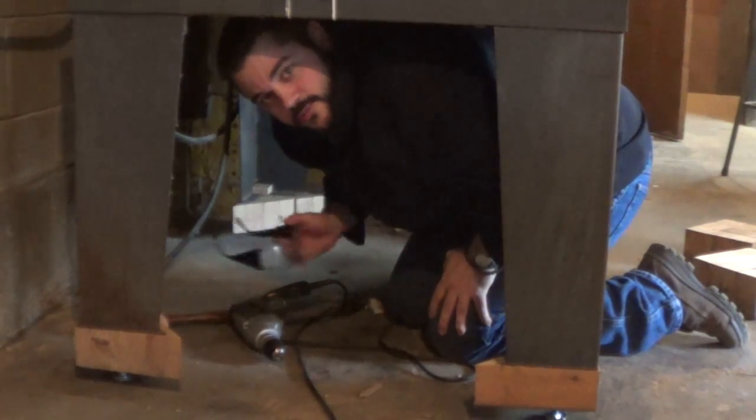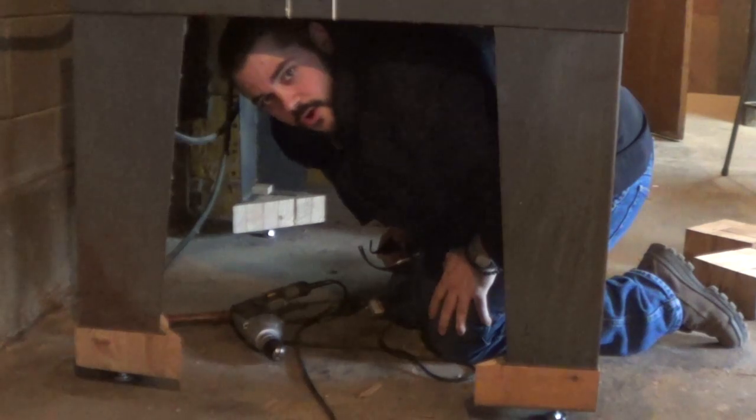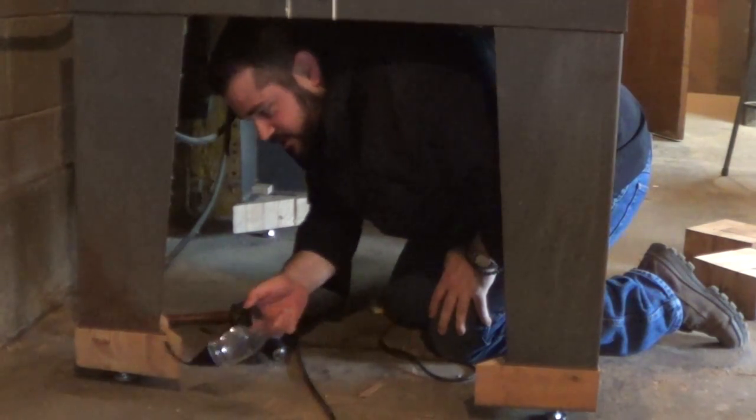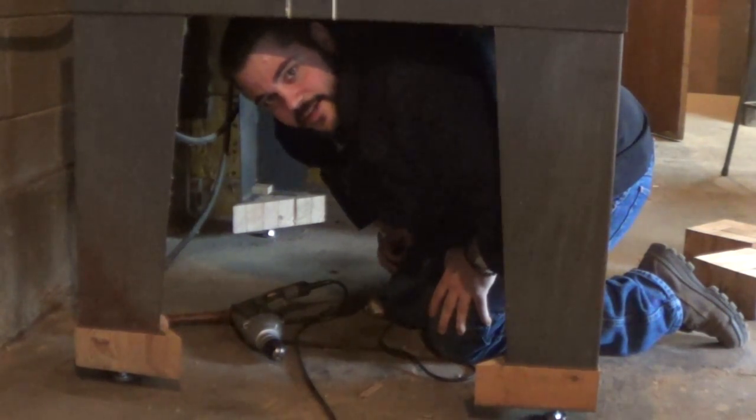Hi, I'm Fr. Thomas. The radio alarm saw did not come with any levelers, so I picked up a set at my local hardware store. I needed a way to attach them to these riser blocks, but I didn't have a tap to make the threads, so let me show you how I did it.